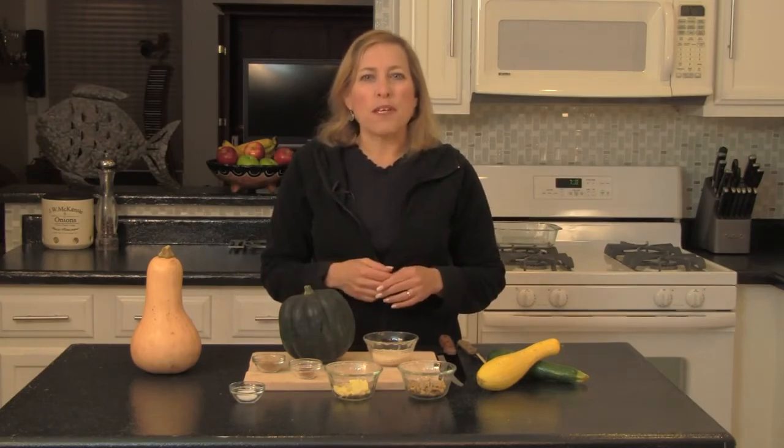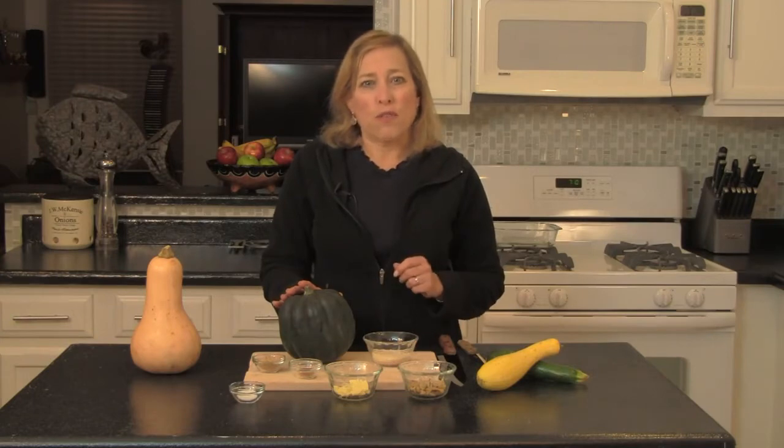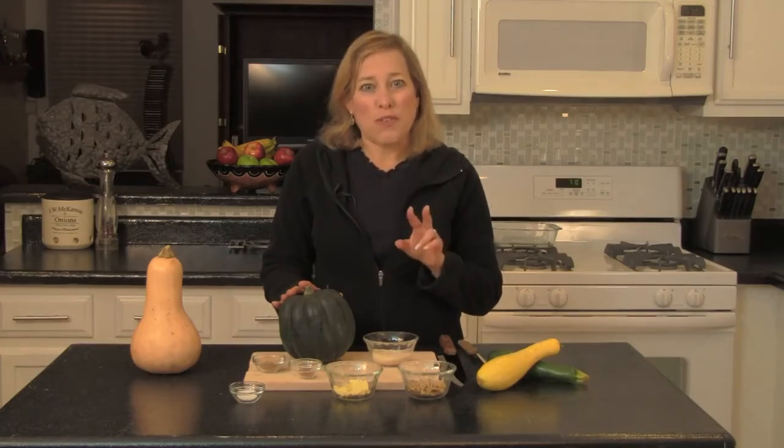Our website recipe uses 2 acorn squashes for 4 total servings. For our video today, I'll just be doing 1 squash, so these ingredients are for 2 servings.